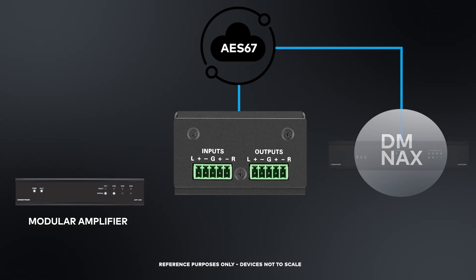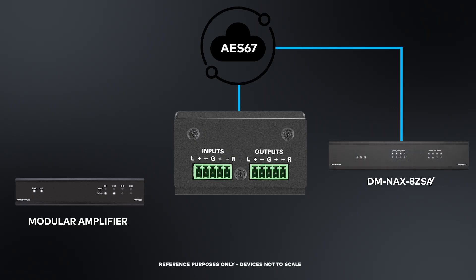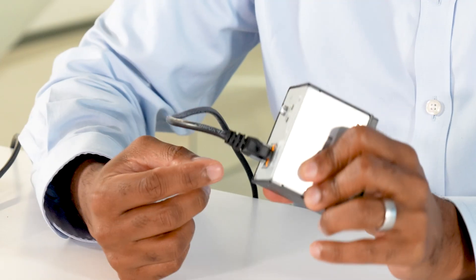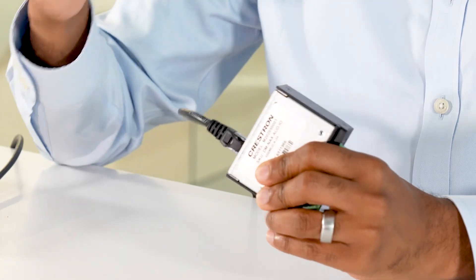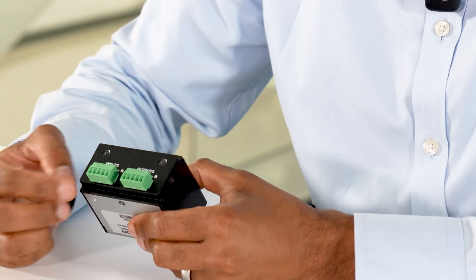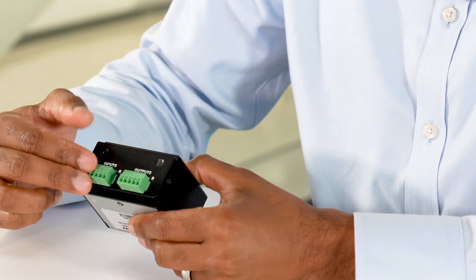For example, let's say I have an NAX 8ZSA and I want to send audio from that 8ZSA out to another zone on a non-NAX amplifier. I connect the output of this Odd IAO to the input of that amplifier — now my audio from the 8ZSA goes to the Odd IAO, and that Odd IAO serves as a zone for that non-networked amplifier. From a form factor perspective, we have an RJ45 connector on the back, and this operates on PoE just like our other edge devices. On the input and output side, we have 5-pin Phoenix connectors.